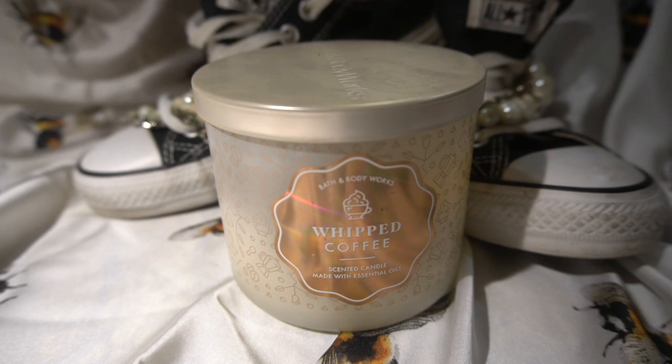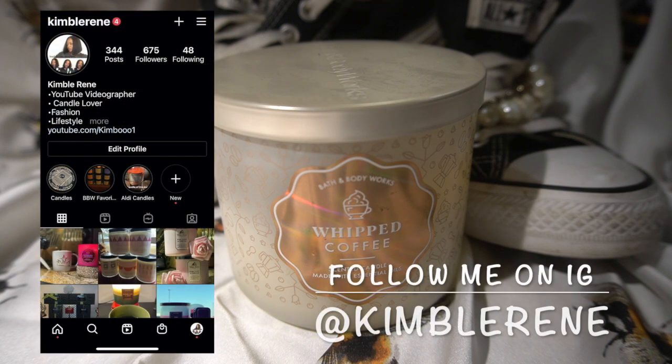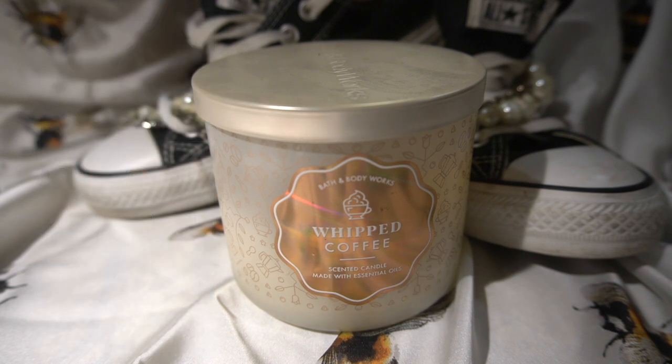That's all I have to say about this candle. Leave in the comments — have you bought this candle? Is it backup worthy or hoard worthy for you? Also let me know what two candles you think are amazing together. Don't forget to subscribe and follow me on Instagram, and hit that bell. Peace!